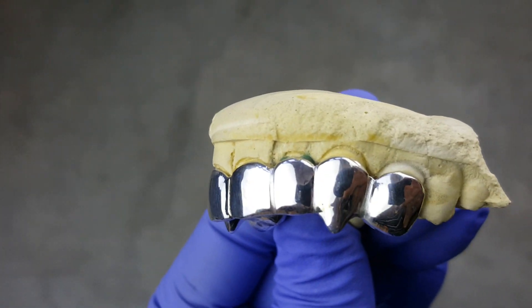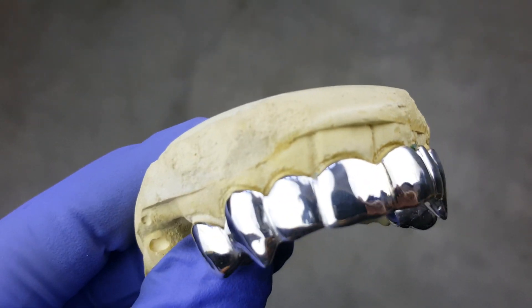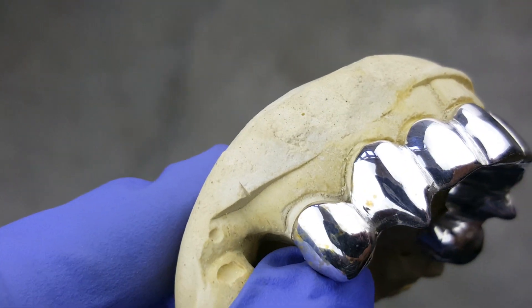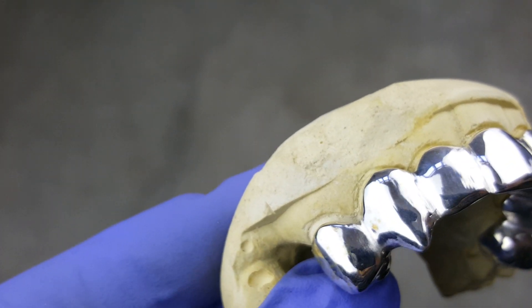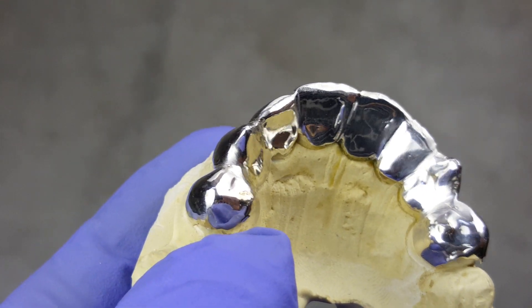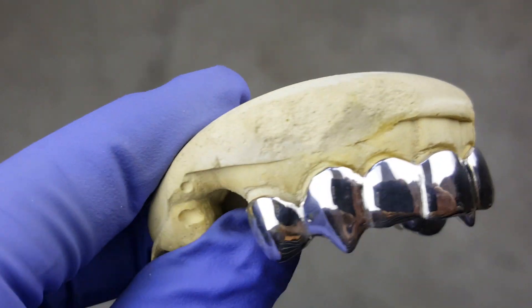Here is an eight tooth custom grill with vampire fang extensions on the canine tooth. Custom fit to fit your teeth perfectly.